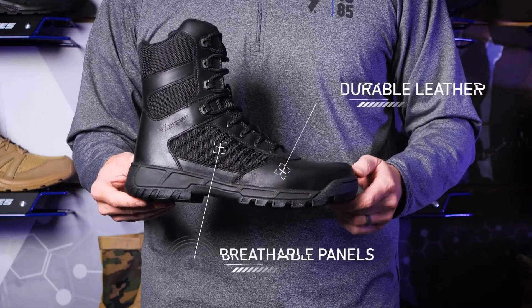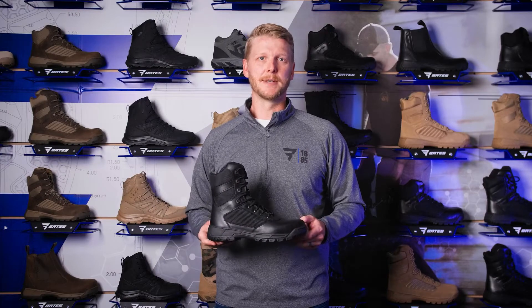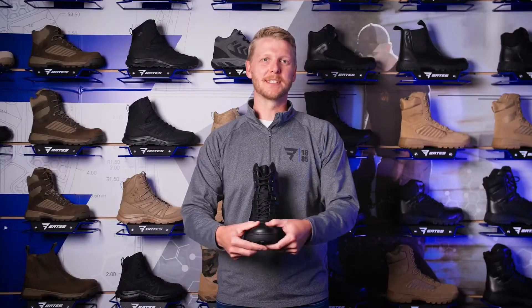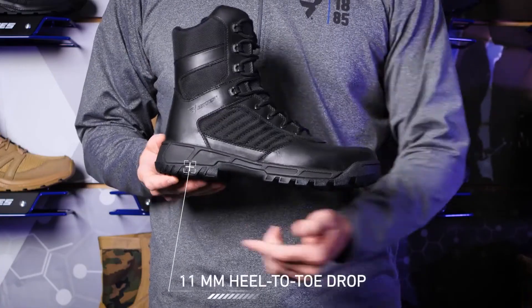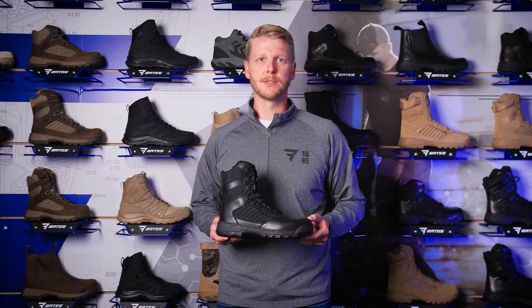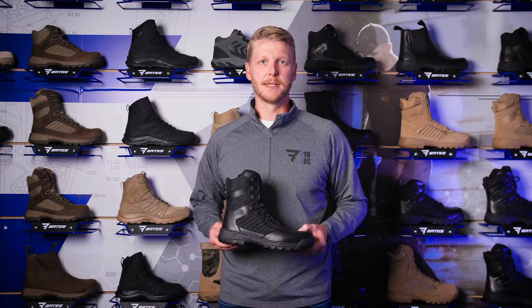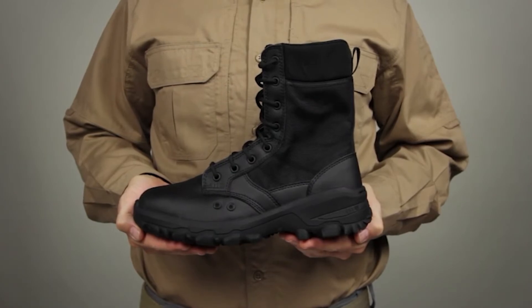The outsole features full movement flex channels so it works with you, not against you. The upper is built with durable full grain leather with breathable panels and tongue. The polishable heel and toe feature an added outsole stitch for durability, and a YKK medial side zipper for easy on and off. The Tactile Sport 2 is on average 10% lighter than its predecessor. The heel to toe drop has been brought down to 11 millimeters, with a shock absorbing insole and energy returning midsole. Only available from Bates.